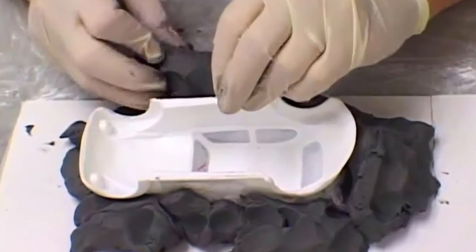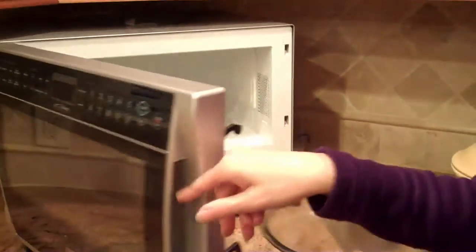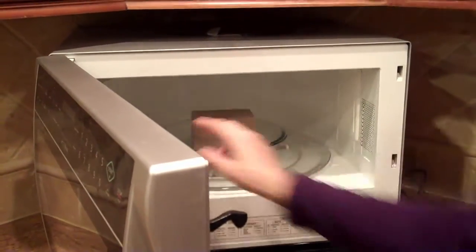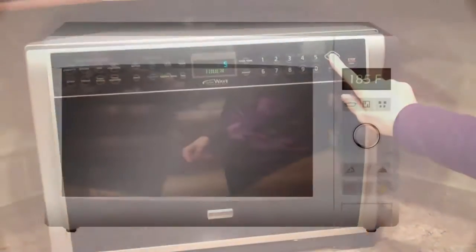Del Milano can be softened by simply heating it to your preferred working consistency. It cuts and carves nicely at room temperature too. The clay is extremely resistant to cracking, has excellent adhesive qualities, and holds exceptional detail.